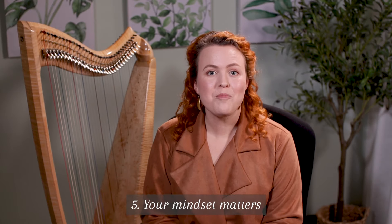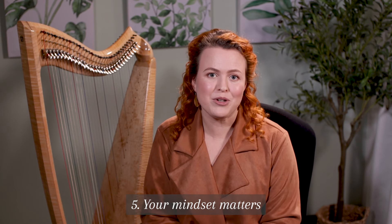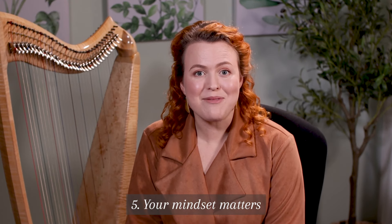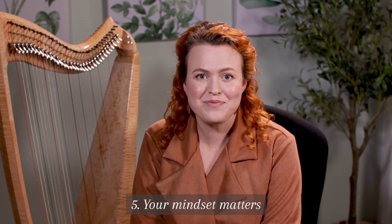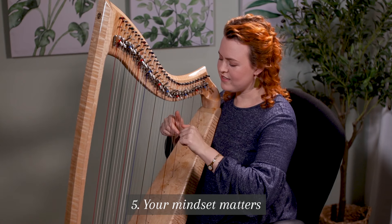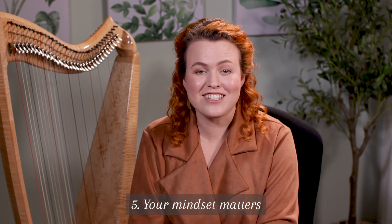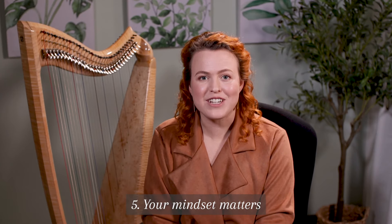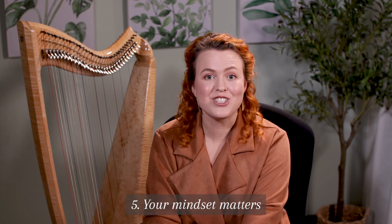Number five: your mindset matters. A big part of progressing on the harp is having the motivation to keep going even when it gets hard or when life gets in the way. It takes time to develop the connection between your fingers and your brain, and we need to be patient with ourselves. Decide to enjoy the sound you're making even when you're not yet good at playing. Thankfully, the harp sounds lovely right from the start. Don't only see success as playing perfectly — there are lots of other benefits to playing the harp, and we can choose to enjoy the journey.